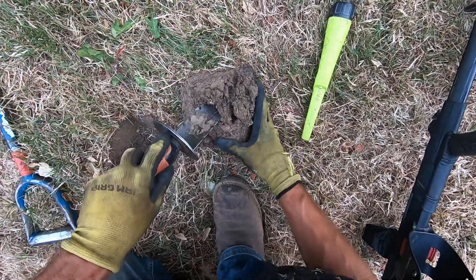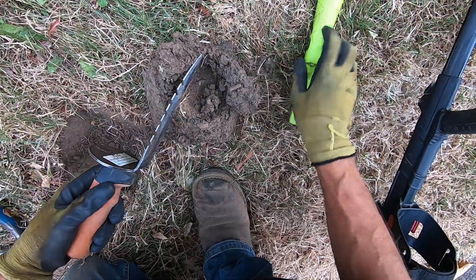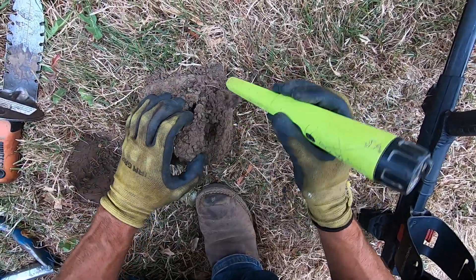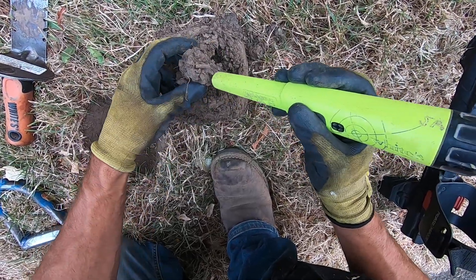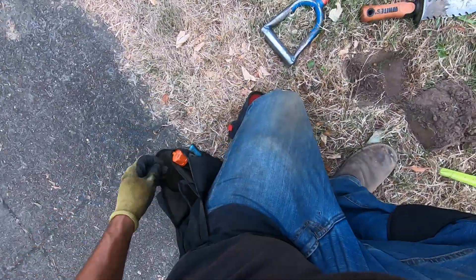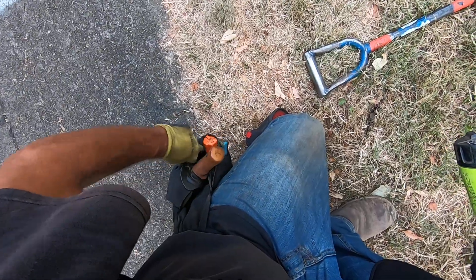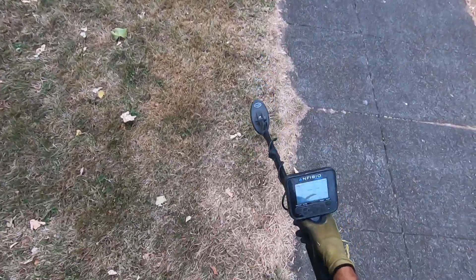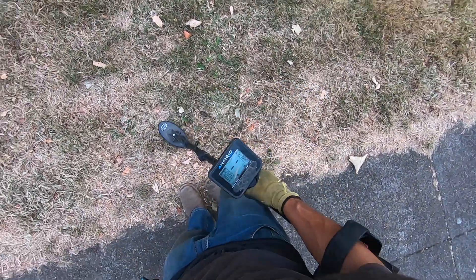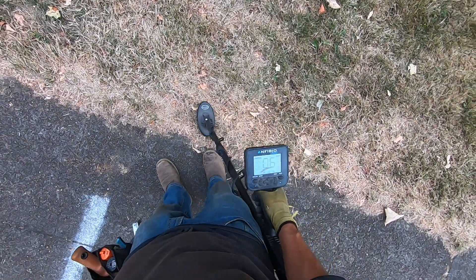I'm just hunting out here. It sounds like a penny — it's a dime! It was on the edge. It sounded pretty tight like a dime but just a little bit shallower. I've dug up so many coins right here today. The ground is super dry and crumbly, but I've been out here smacking targets looking for a ring.